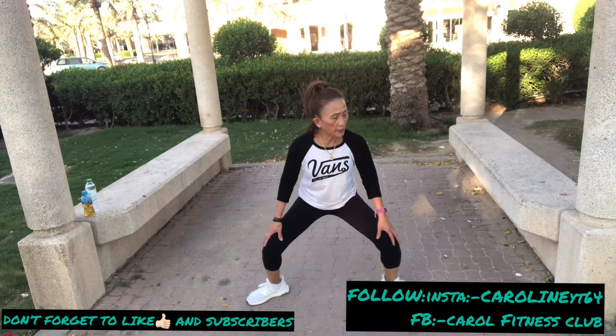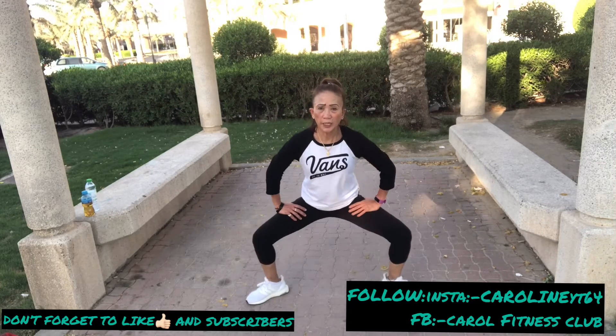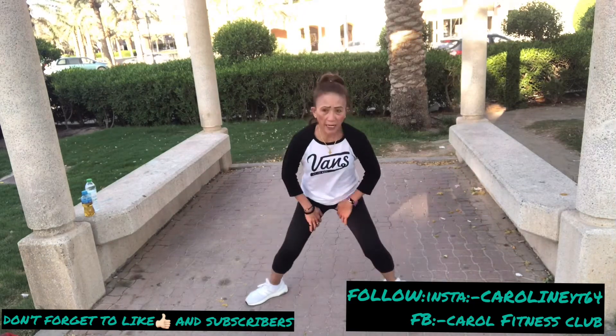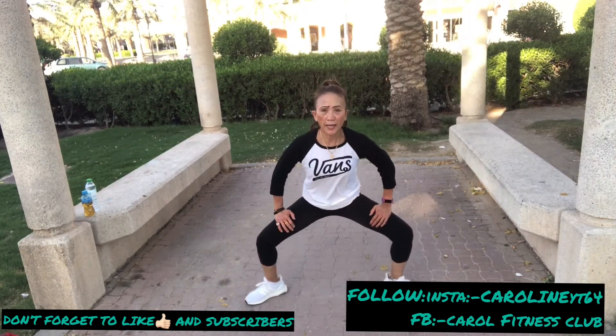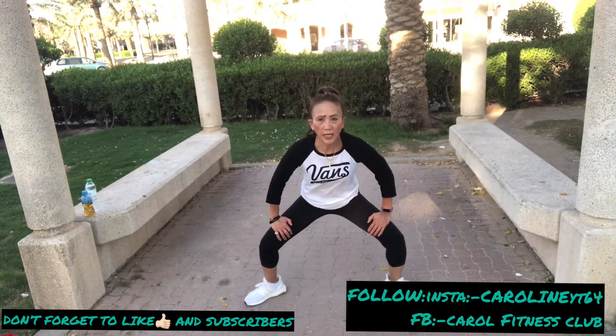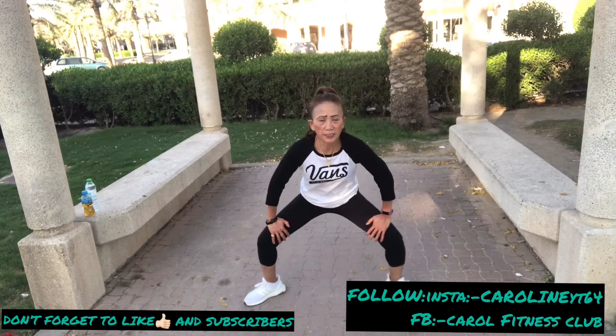Hold your back, little lower, and squeeze. Squeeze, increase your glutes, your inner side, and all back. Inhale, next step — close and open. Inhale, now nice, outside.